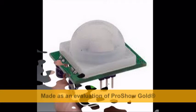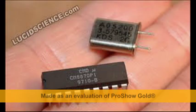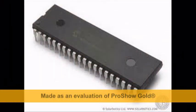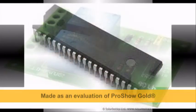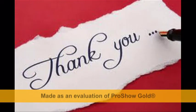When the command is given to move forward, backward, right or left, the DTMF receives the command and transmits it to the microcontroller. The microcontroller transmits the signal to the relay, which operates the DC motor to move the robot according to the command given. Thank you for viewing this video about our robot.